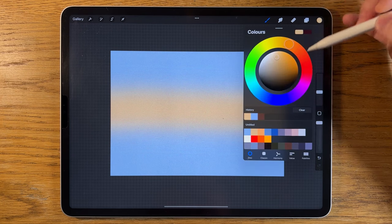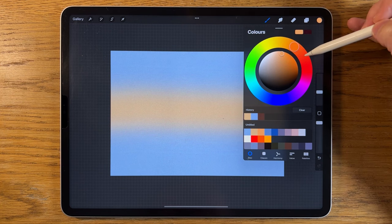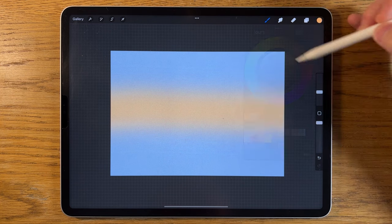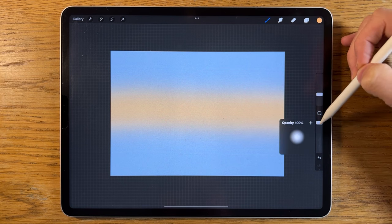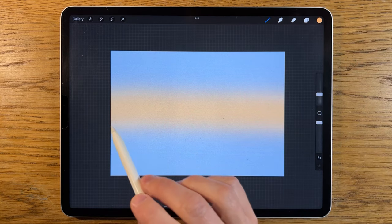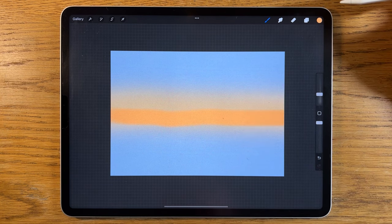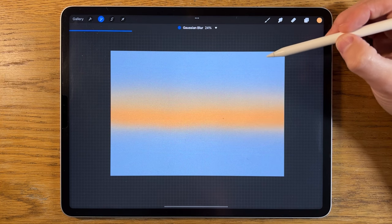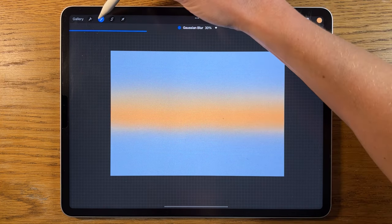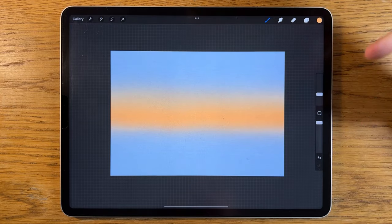I'll create another layer and go to the third color — slightly more orange and more saturated. I'll reduce the brush to about 10% size, keep it at 100% opacity, and just below the previous color do a line of this orange. Then go to adjustments, Gaussian blur, and blur it in to about 30%. We now have a nice vibrant set of transition colors for our sky — a really nice starting point.